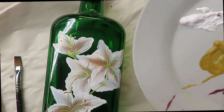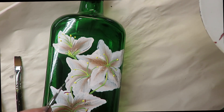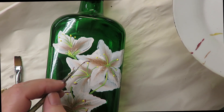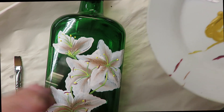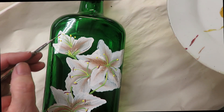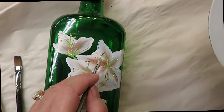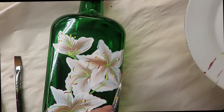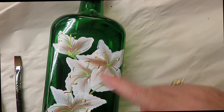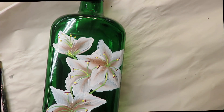This kind of makes it stand out a little bit more. It's just very simple. You could put freckles on the petals if you wanted, but I'm not going to on this design — if you're doing like a tiger lily.